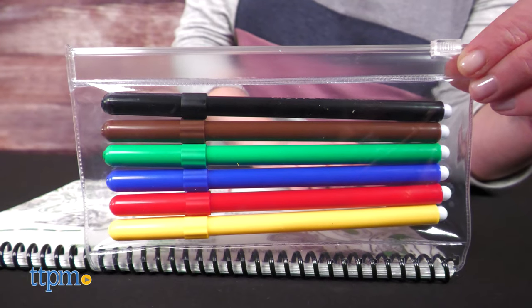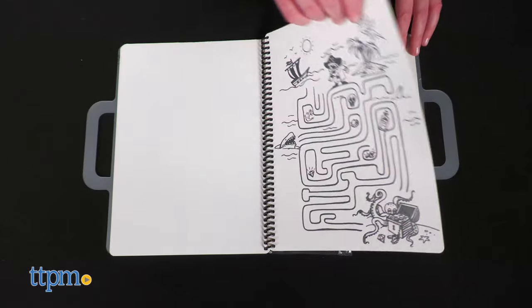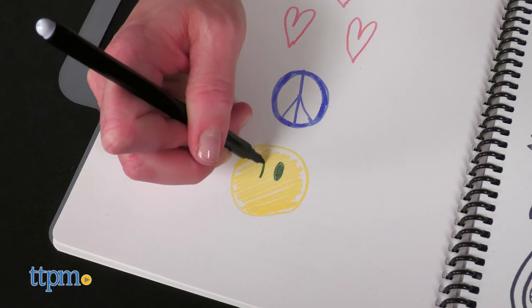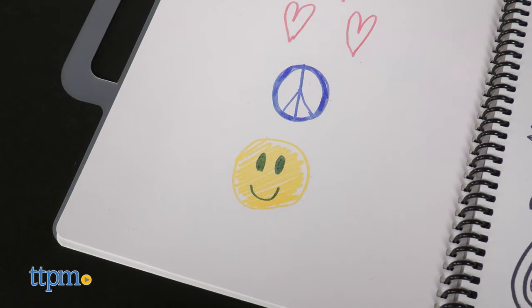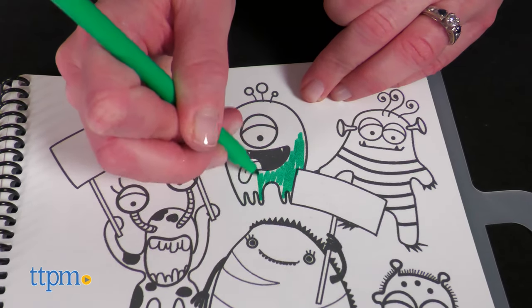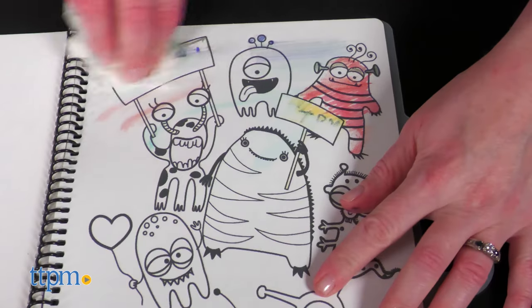The activity books do come with markers secured inside a zippered pouch for take-along fun. The Which Way to Go activity book provides a series of mazes as well as blank pages for kids to draw on. The mini Funny Mat set provides a variety of different coloring pages. With both of these books, when kids are done drawing, they simply wash the page and draw again.